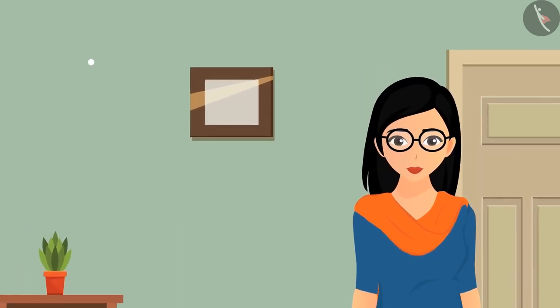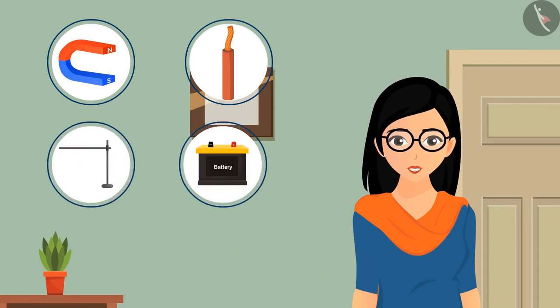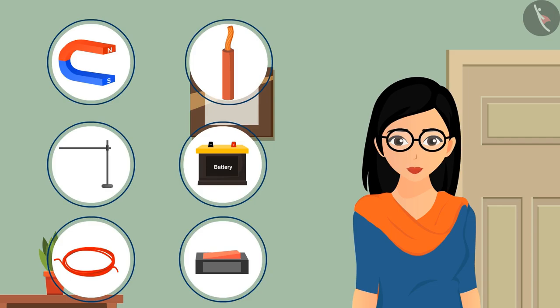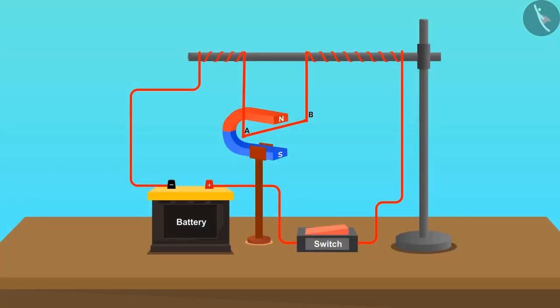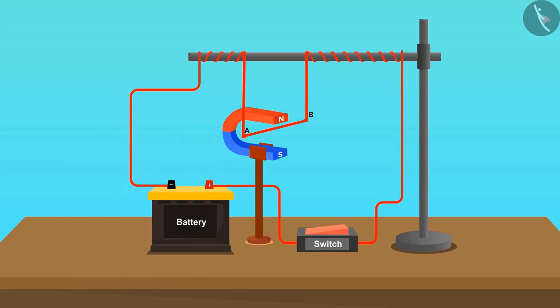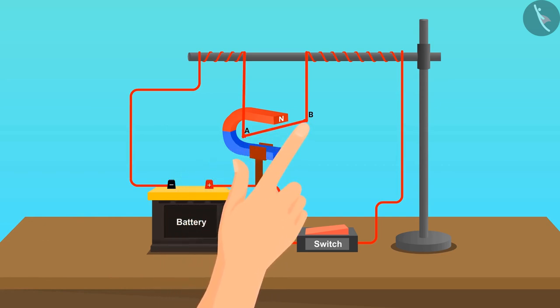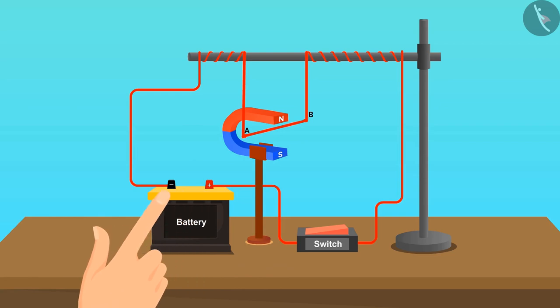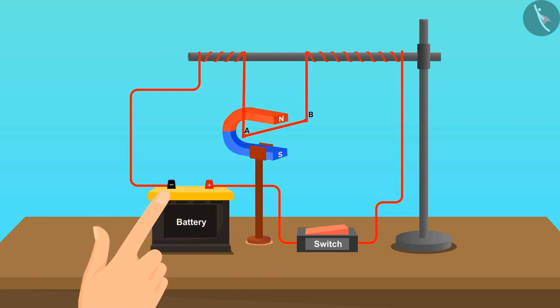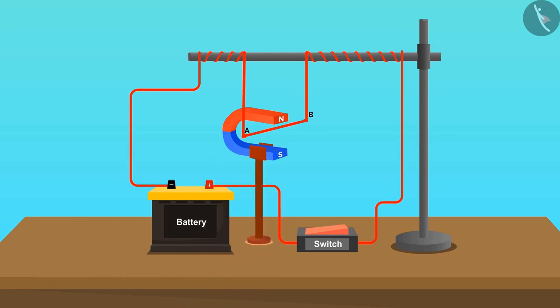To perform this activity we need a horseshoe magnet, a piece of copper wire, a stand, a battery, a switch, and connecting wires. First, put the horseshoe magnet on the stand such that the north pole is vertically above the south pole. Hang the copper wire between the poles of the magnet with the help of the stand, and connect its ends to the positive and negative terminals of the battery.